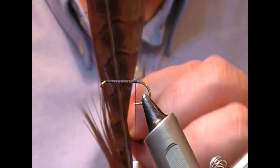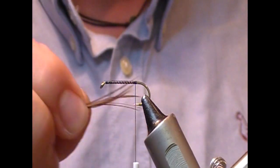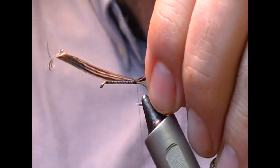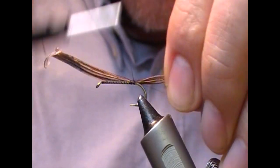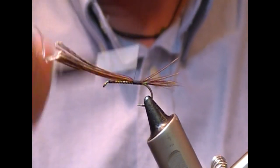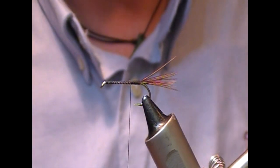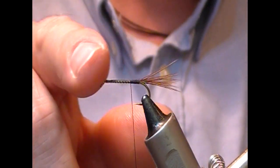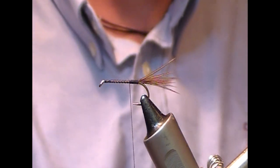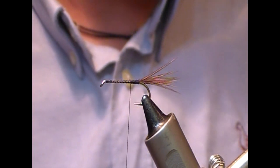I'm going to take a cock pheasant center tail, pull off a bunch, and this is going to make our tail. Tie that in relatively short and snap it off. In a general nymph you'd keep that for the thorax cover, but I find it gets in the way, so we're going to add the thorax cover at a later point.